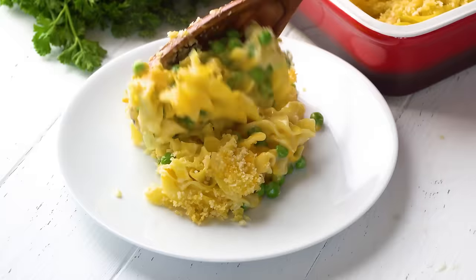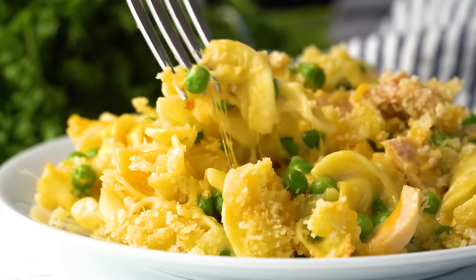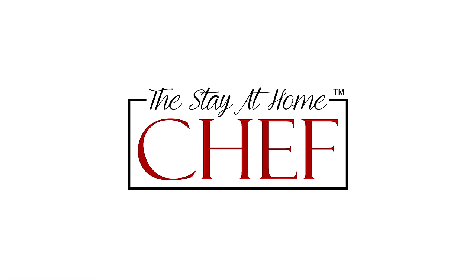Today on The Stay At Home Chef I'm showing you how to make Tuna Casserole. Tuna casserole is an American classic and let me tell you this tuna casserole is the best. It's made from scratch and it is super tasty. You might even be able to win over all of the tuna haters.